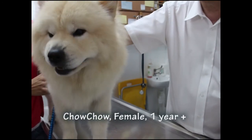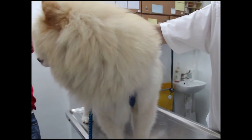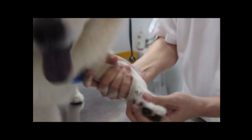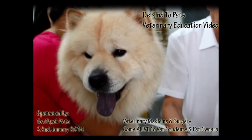A female Chow Chow, which is approximately one year old, was brought to the clinic as the owner discovered a large lump on her left front paw. This video is an educational video to show the treatment of the lump on the Chow Chow's paw.